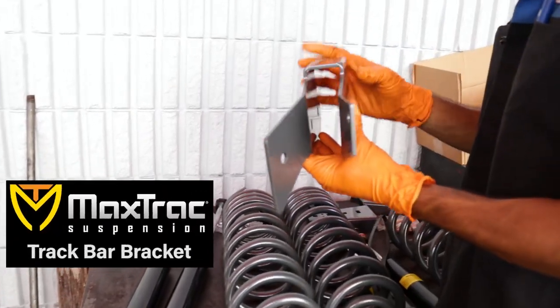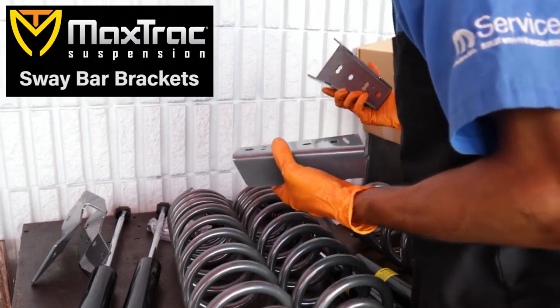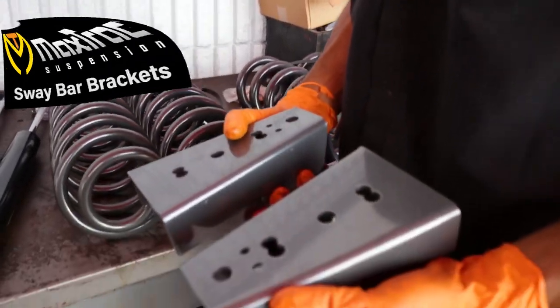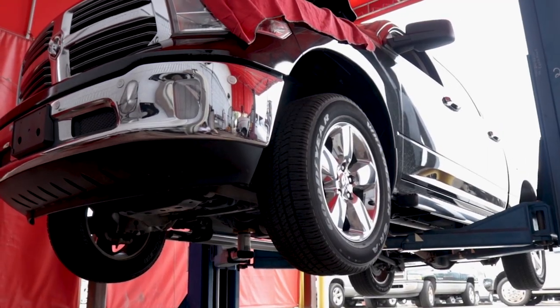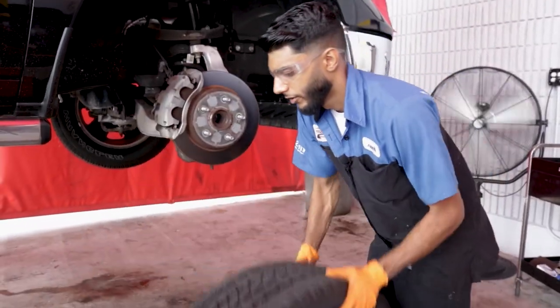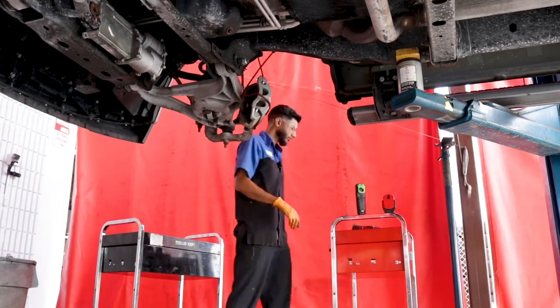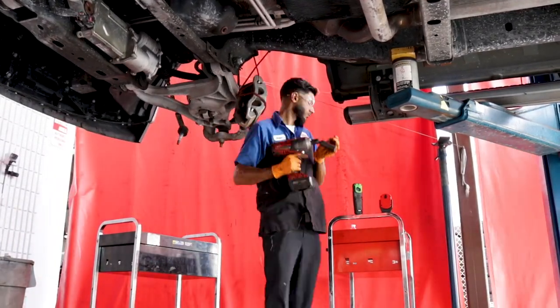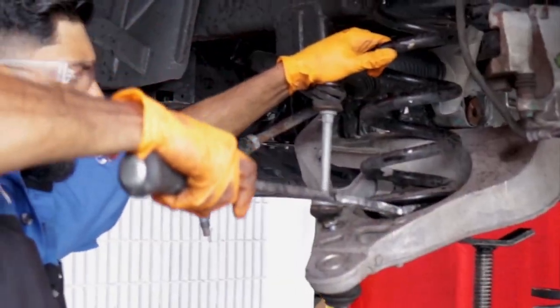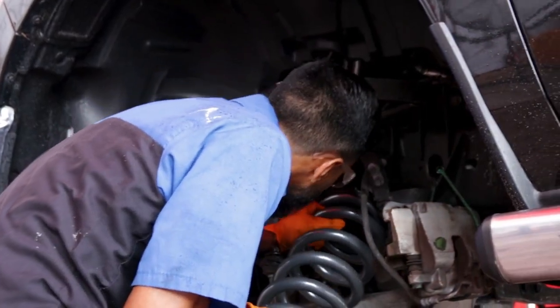This is our track bar extension for the rear — it's going to go in just like that. Since we'll be raising the truck, obviously most of the components that are on the truck we're going to have to extend.